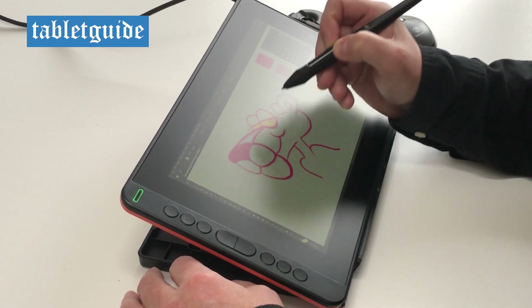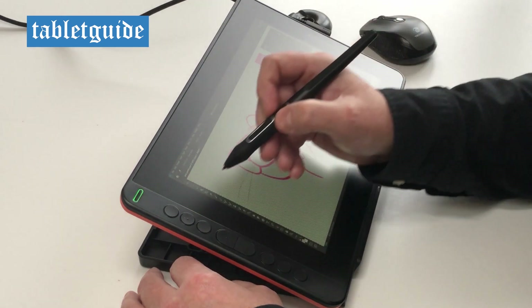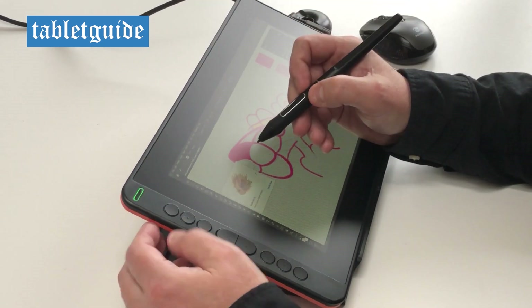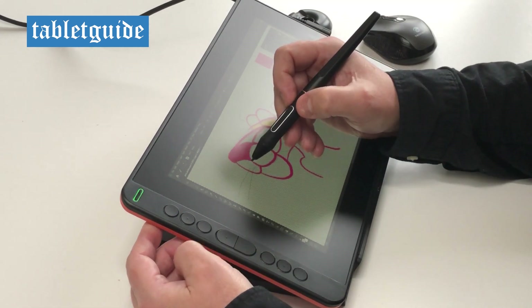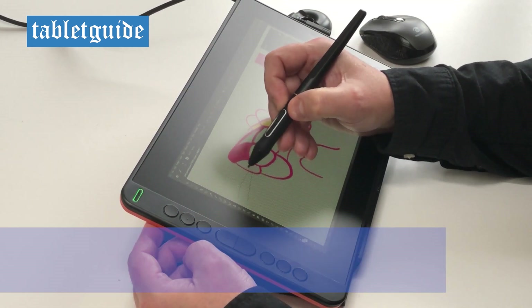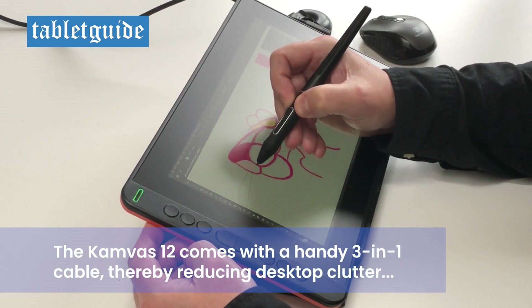The screen is an IPS LCD, Full HD 1920x1080 resolution and is fully laminated, meaning the distance between the actual glass and the LCD screen is minimal, which in turn means the gap between the pen nib and what you see on the screen is pretty much non-existent.